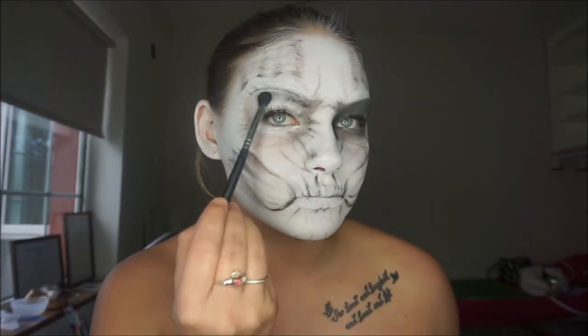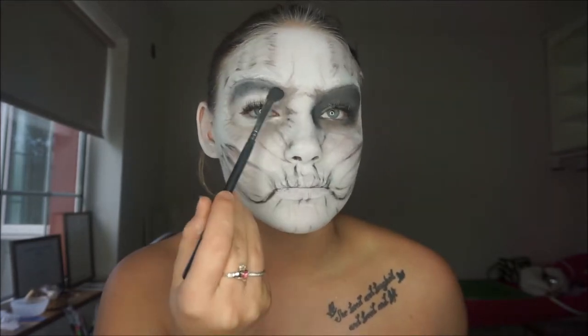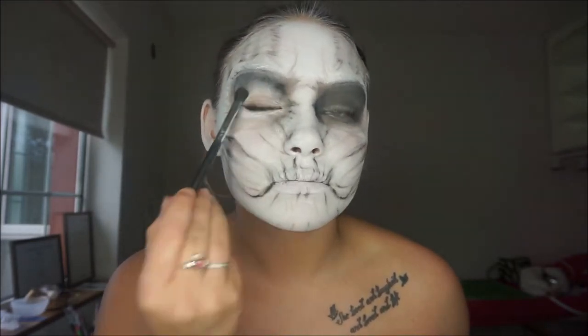For around the eyes, I just used a fluffy blending brush and black eyeshadow and kept building it up until I was happy.